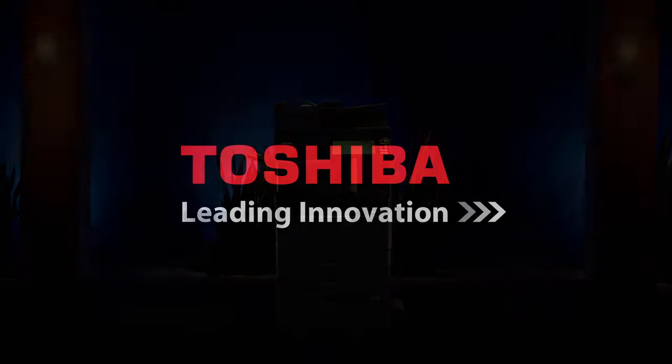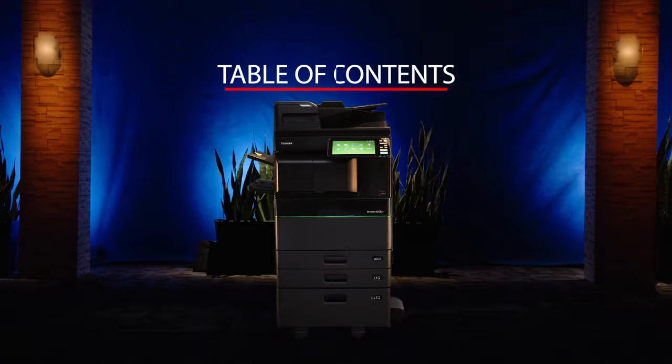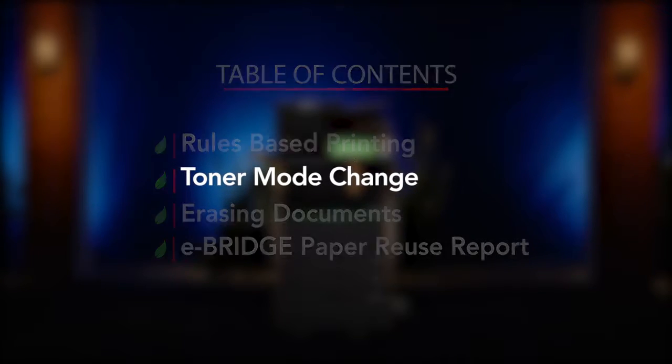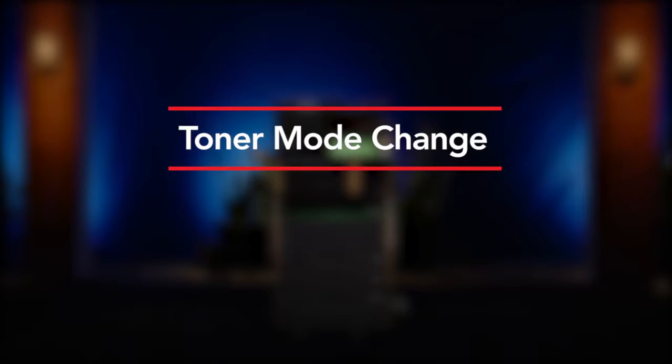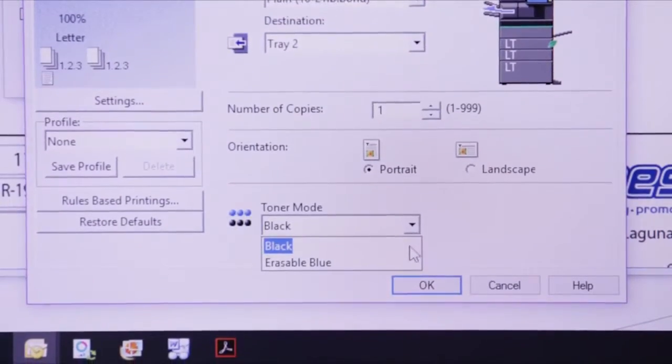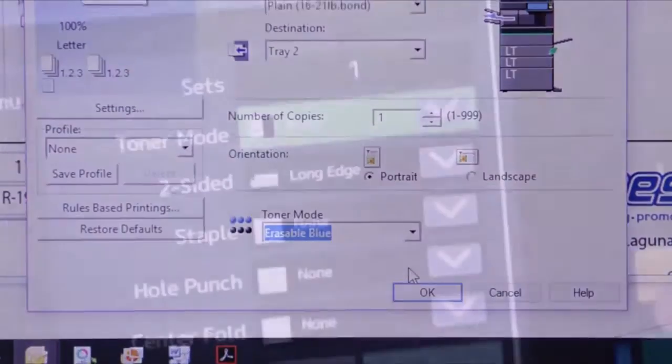Hello and welcome to Toshiba. In our series of how-to videos designed to showcase some of the features and capabilities of our newest series of MFPs, this video will address one of the new features available on Toshiba's hybrid MFP that allows printing in both standard black and white and Toshiba's unique erasable blue toner. Today we're going to show you how to switch your print output from black and white to erasable blue and vice versa.